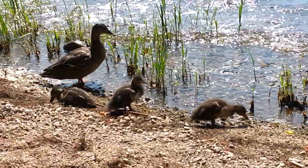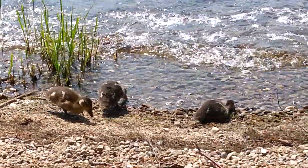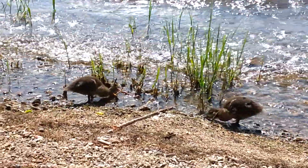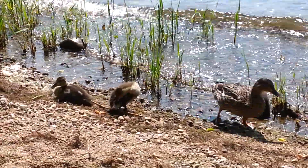Instead of feeding them bread, because bread really messes ducks up. I know a lot of people feed ducks bread and they think it's cute when they come up to you, but it really messes them up because they can't process those enriched flours.